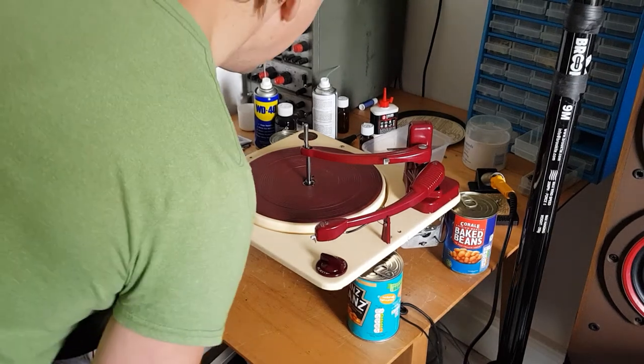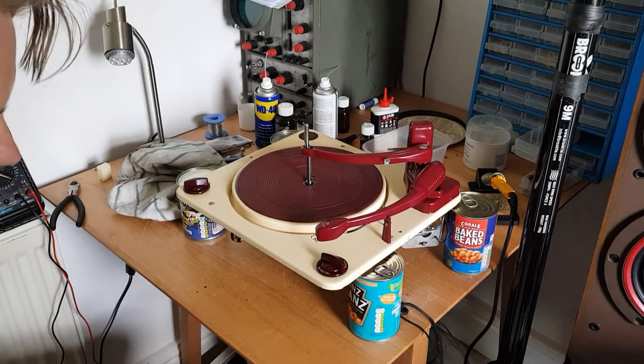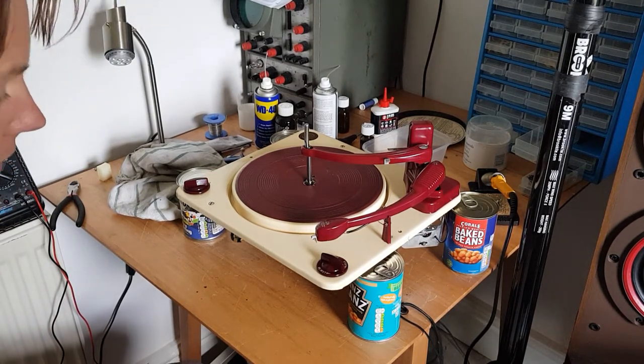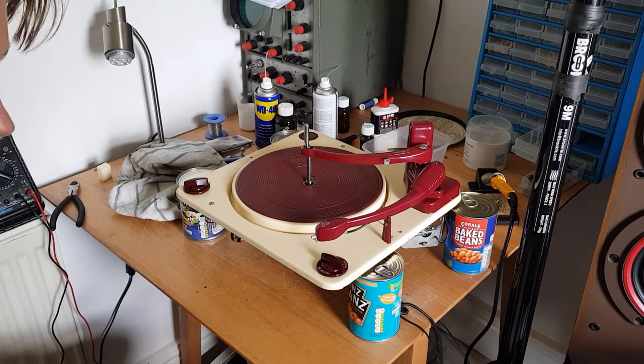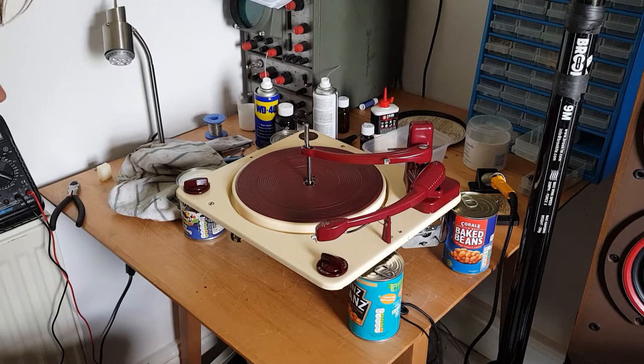Hello folks, here we are. I have a Calaro RC54 record player from approximately 1956. It's come out of an RGD record player. The record player is just sitting just out of shot.